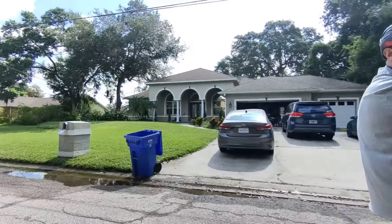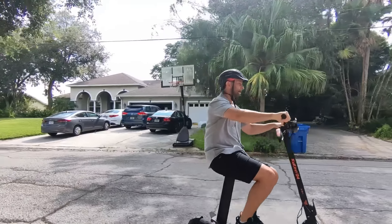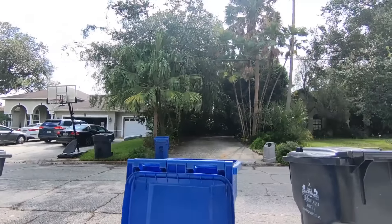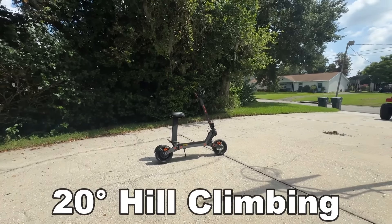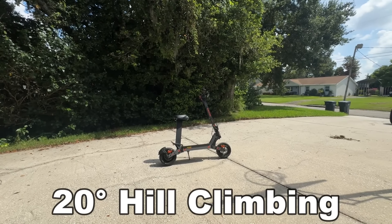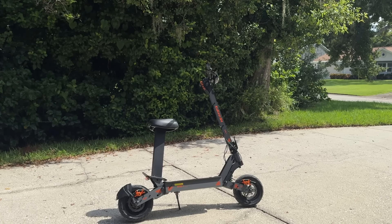When it goes 40-plus miles an hour, my drone couldn't keep up with it for recording, so we kept it on the slow side. This also has a powerful battery — one of the biggest in the industry. This is perfect for long distance, and the distance on this as well as the acceleration is through the roof. I've never seen a scooter accelerate as fast as this does — this is by far the fastest acceleration of any scooter I've ever had a chance to use.